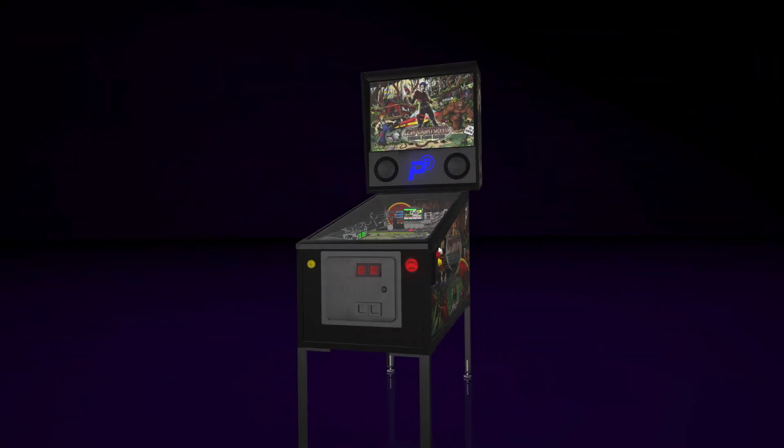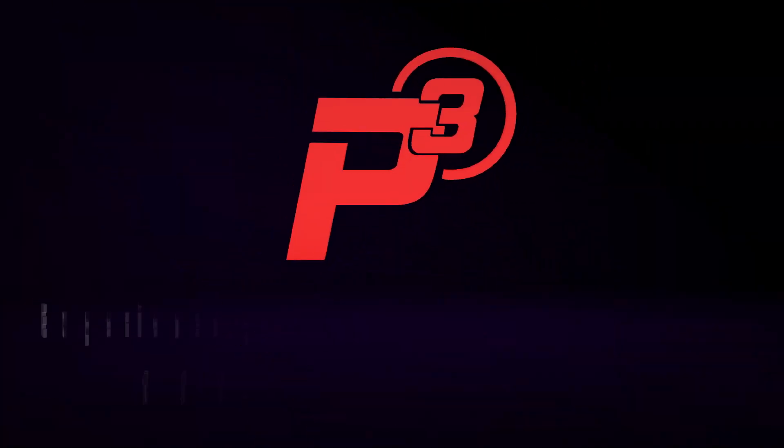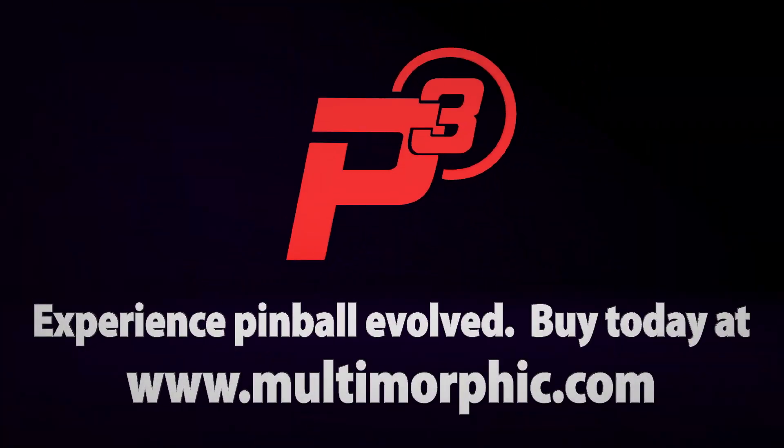Come join the revolution that will change pinball forever. It's time for pinball to evolve. To be continued.